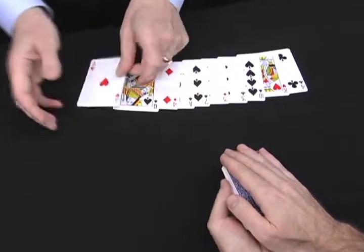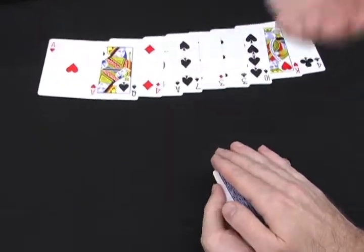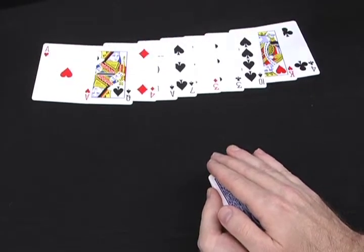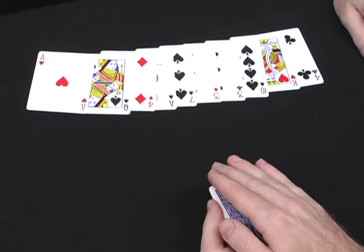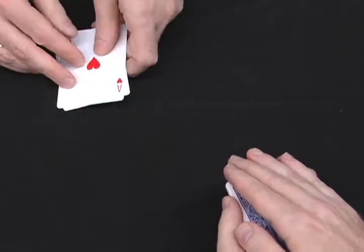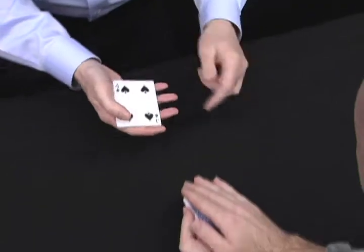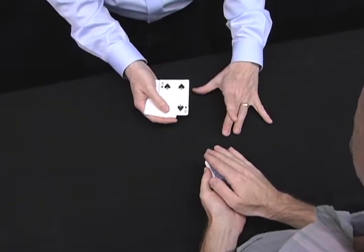I'm gonna lay these so you can see them face up. I want you to think of any two cards — to make this trick even cooler, make one red and one black. Think of two cards on the table. You got them? I do. Don't forget them. I won't. Here's what we're gonna do — I'm gonna mix these up and then separate them. Tell me if you see your cards in here.